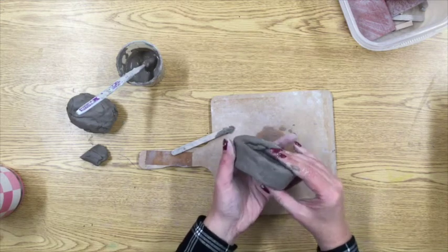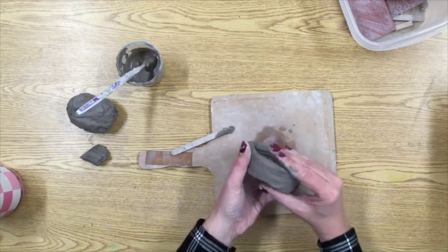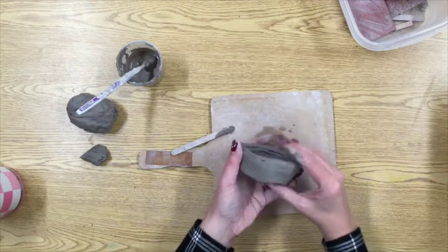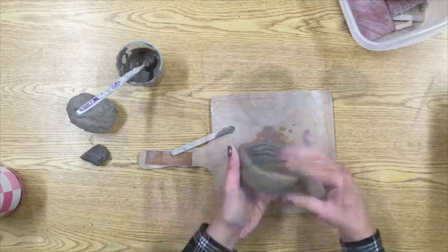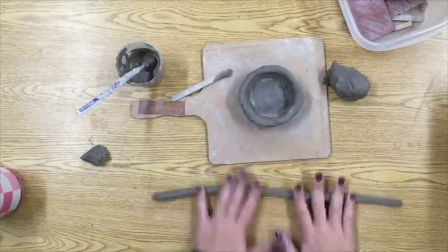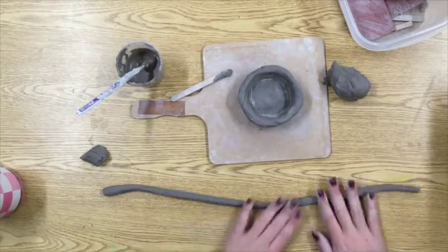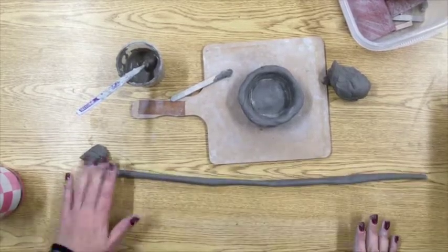So remember you are scoring, slipping, blending, and then I'm going to use my fingers — I might want to dip one of my fingers in some water to do the smoothing. Once you have those four layers strongly attached and blended together, you're going to start adding some more coils.